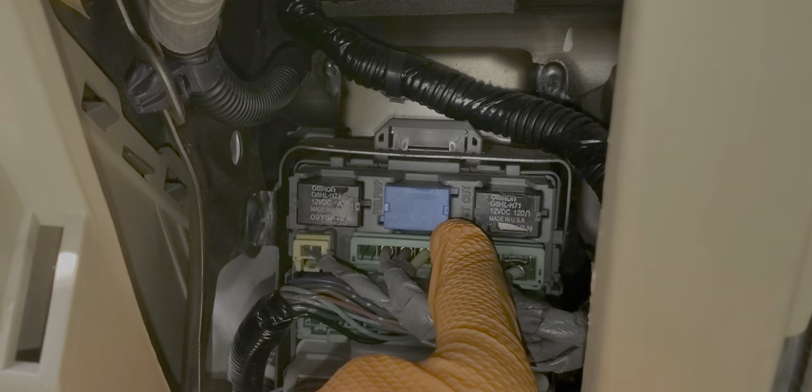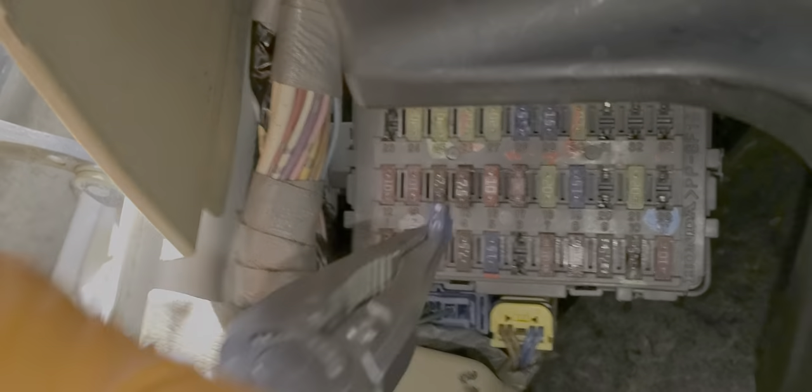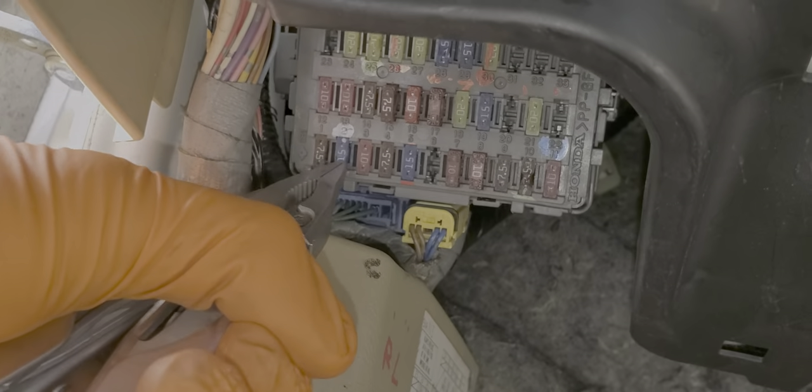When this relay energizes, it takes power from the fuel pump fuse and sends it to the fuel pump itself. The fuel pump fuse is fuse number two, which is this blue 15-amp fuse right here. You can pull this out and inspect it — that is what a good fuse looks like.